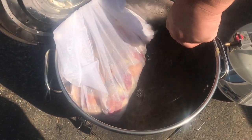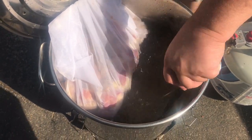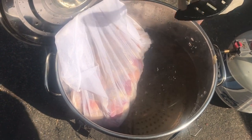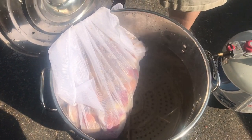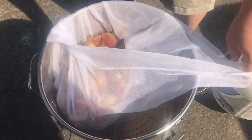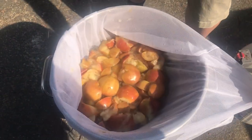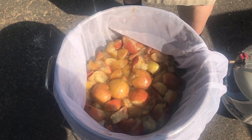We cut the heat off — had it going for about 45 minutes on low heat. You don't really have to do this, we just do it as an extra step. We want to break those sugars out of the apples to make it easier for the yeast to work and get that flavor in there.